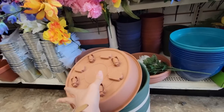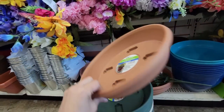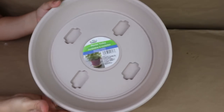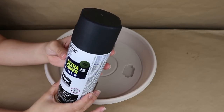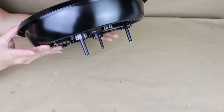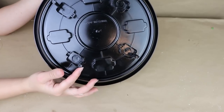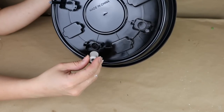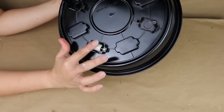I found this planter trolley at Dollar Tree — it's so nice, it has wheels and comes in three different colors. I decided to paint mine, so I removed the sticker and painted it with black spray paint, then let it dry. I removed the wheels before painting so they wouldn't get stuck, then added them back to the bottom of the planter trolley afterward.